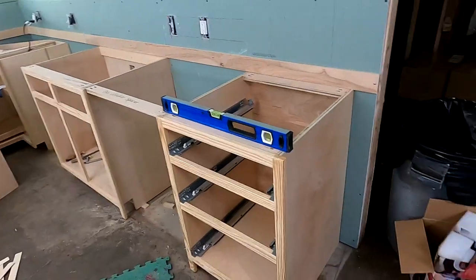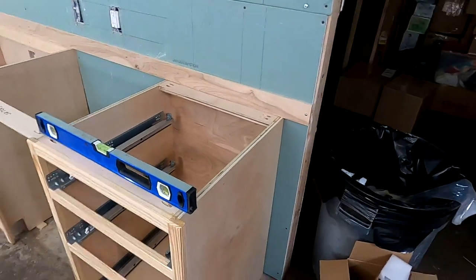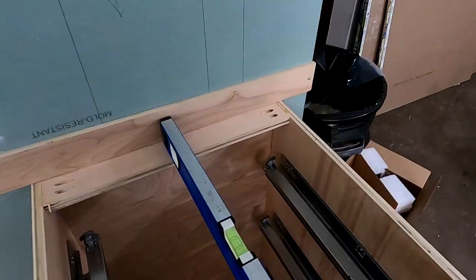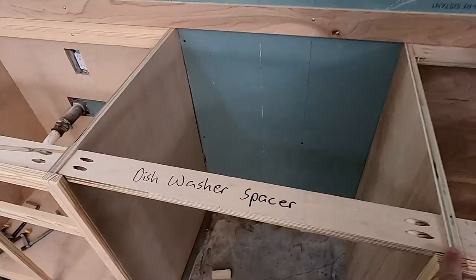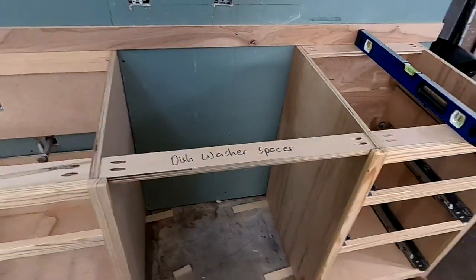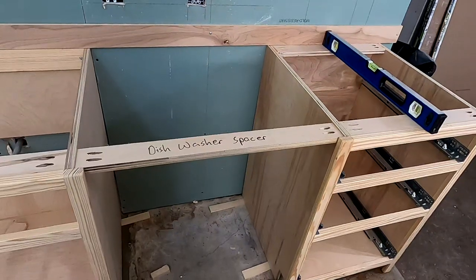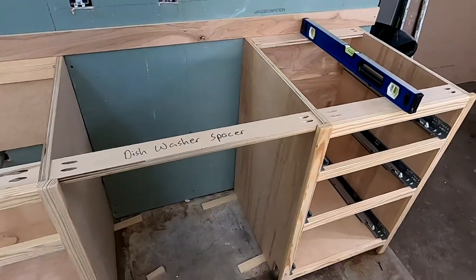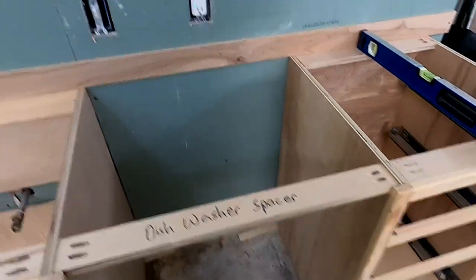Okay, we have our first two cabinets installed. Let me walk you through what I did. I'm making sure they are level — make sure the back is level, then level up the front, and triple check it. Then I have my spacer for the dishwasher. I've seen too many times guys mismeasure this and the dishwasher won't fit, or the oven won't fit, or the microwave won't fit. I saw one cabinet maker — he had to cut out drywall to get the cabinets to move over enough to fit the oven in. It was bad.